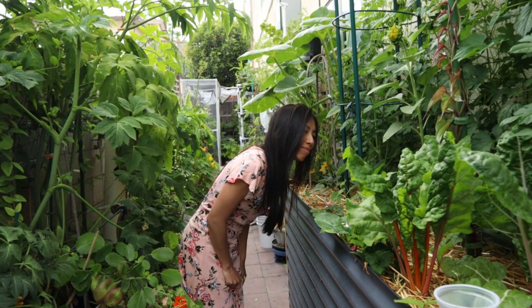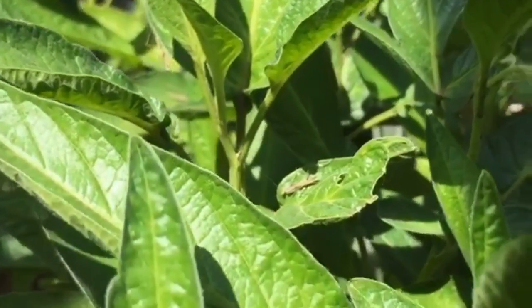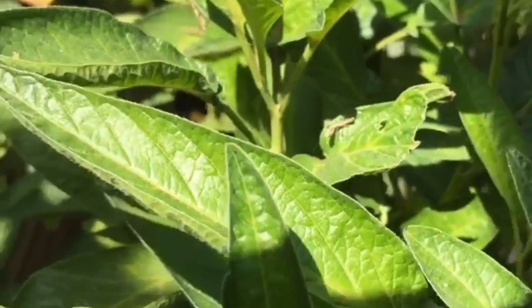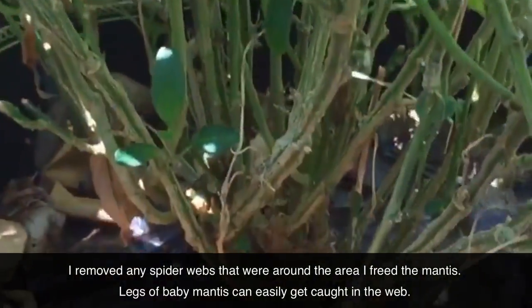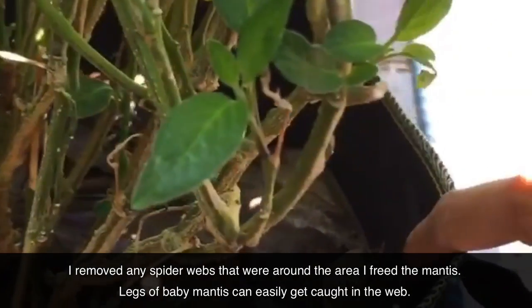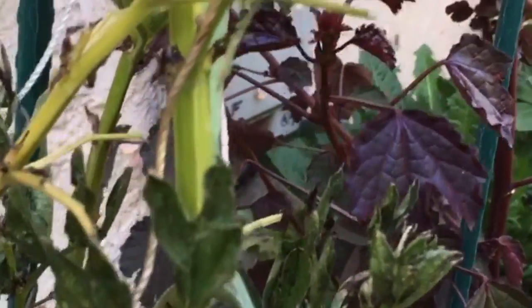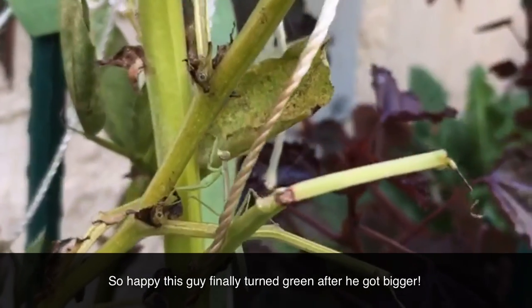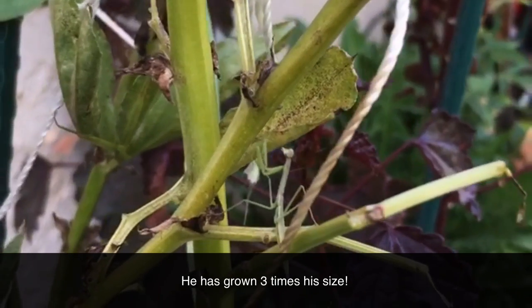Good luck, little buddy. Good luck, little one. Surprise, you guys! I was watering the plants and look at what I'm seeing — a baby praying mantis just hatched! There are more that hatched from that egg case that was here like five weeks ago. I thought we were done! I'm so glad I didn't compost it, because there are more that hatched. I see him or her — I can't tell. Oh, he's climbing! I freed this praying mantis about two to three weeks ago and he's gotten bigger.